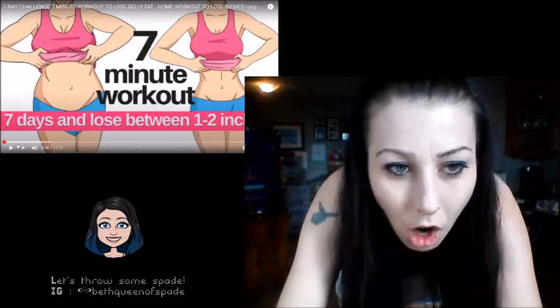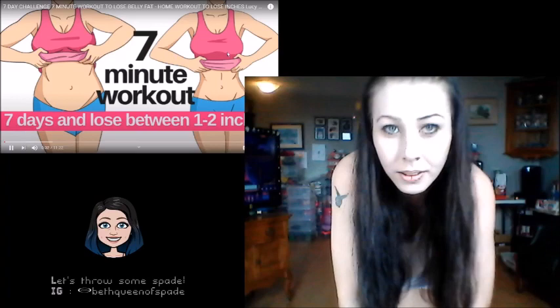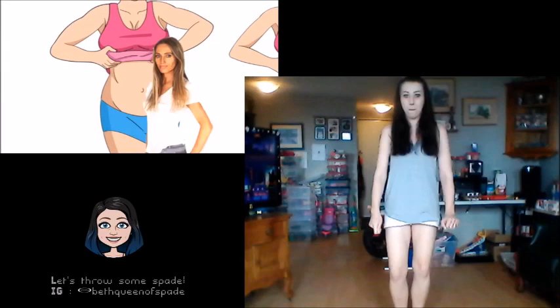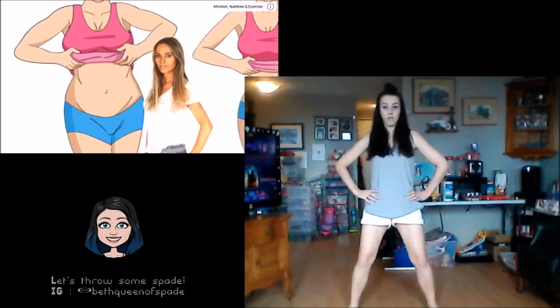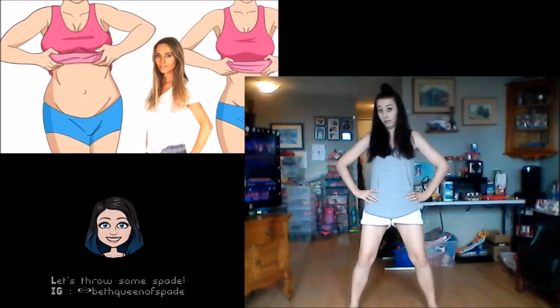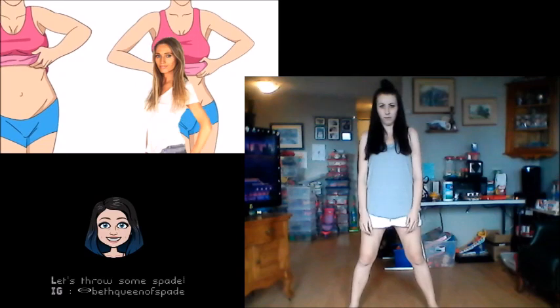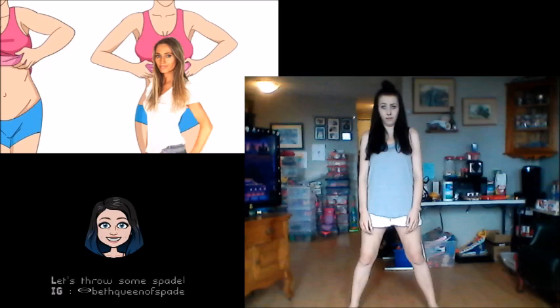All right, let's get this started. This is a seven-minute workout — if you follow this for seven days you will lose between one to two inches from your waist. As a qualified weight loss expert and fitness trainer with over 25 years experience, I know what works. I've put together this program and I've had such an incredible response on Facebook and social media that I decided to create it as a video for you in real time.